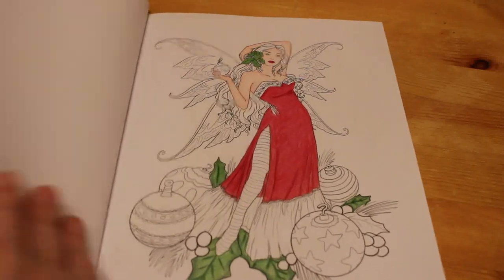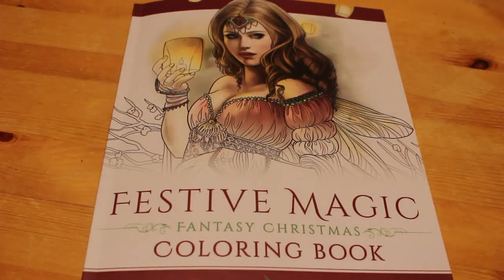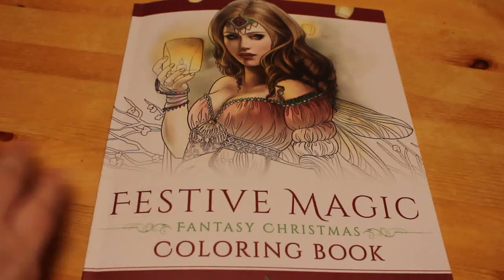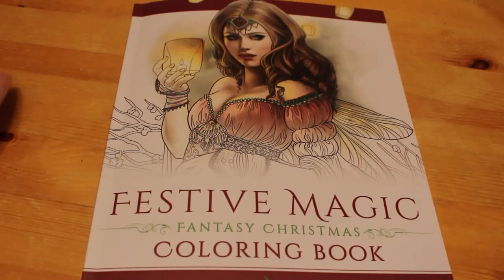That is a very quick flip through of the Festive Magic fantasy Christmas colouring book by Selina Fennec. It's available from Amazon. I've left links in the first colouring chat — I'll try to put them in this one too, but they are in the first colouring chat if you want to go back and purchase the book. I'm not an Amazon affiliate; I don't get anything if you use the links — they're just there for your convenience.